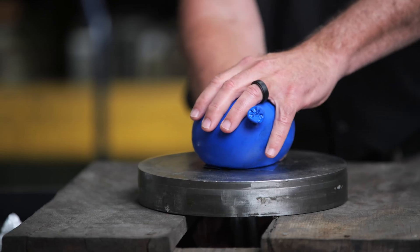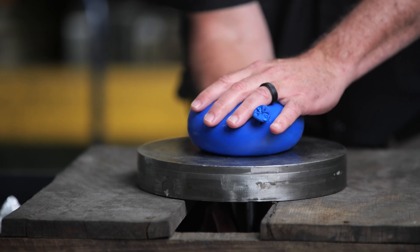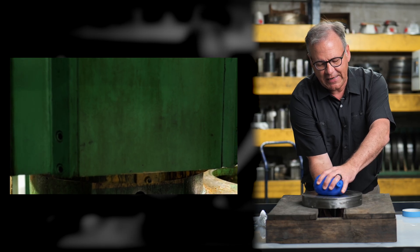Now we're going to drive the punch up into the part. And as you see, the bladder starts to expand. This is pressing the punch up into the bladder.